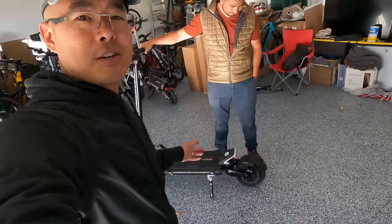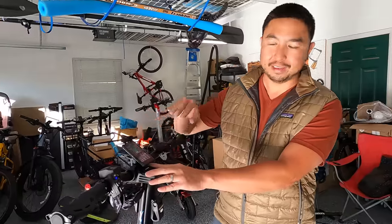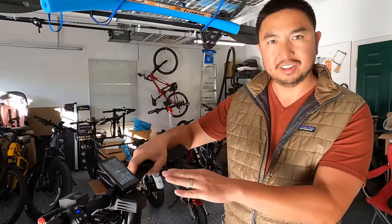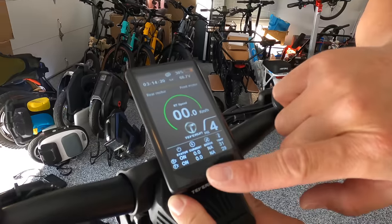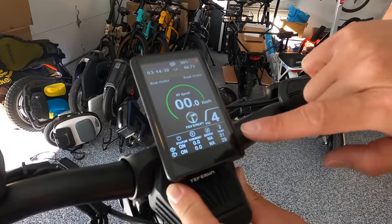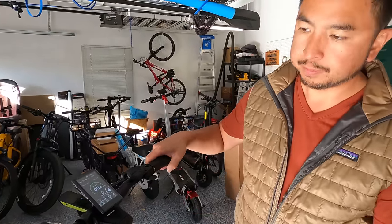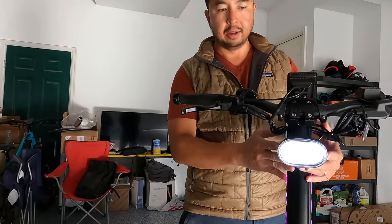This display is very similar to the Nami — it's not quite as crisp as the Wolf King GT but it still looks great in color. You have a lot of different options: it shows you the status of the controllers, the temperature, and the current being generated through the controllers. The front light is identical to the Nami, nice and high-mounted so you can adjust the beam up and down.